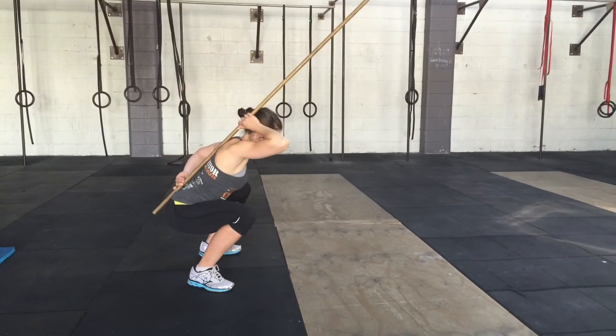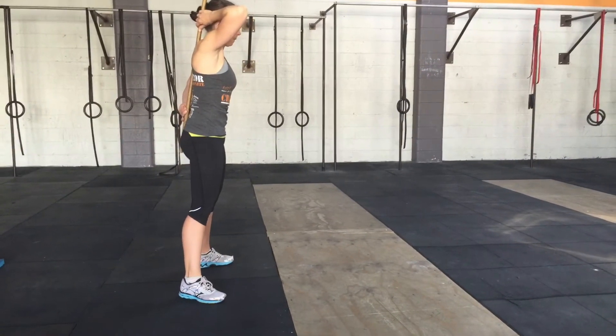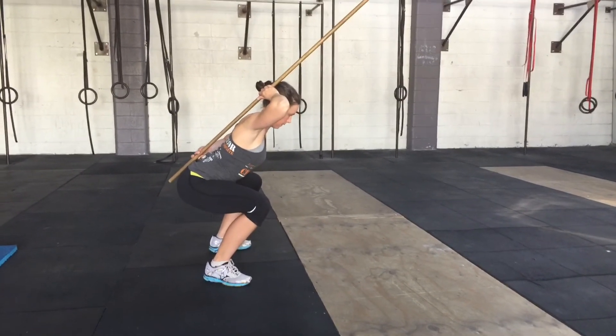Okay, have a squat. That's three points of contact. If you hyper-extend, you're going to feel that the middle of the back comes away from the stick like so. And that's not what we want.